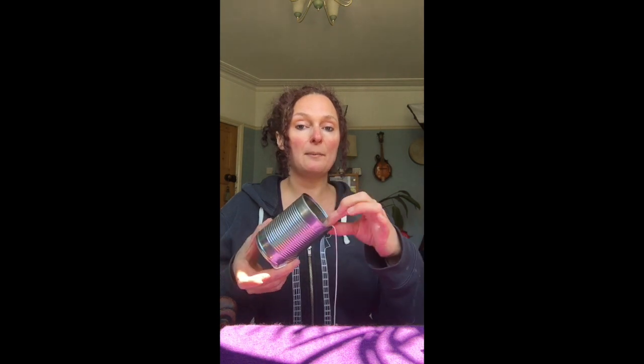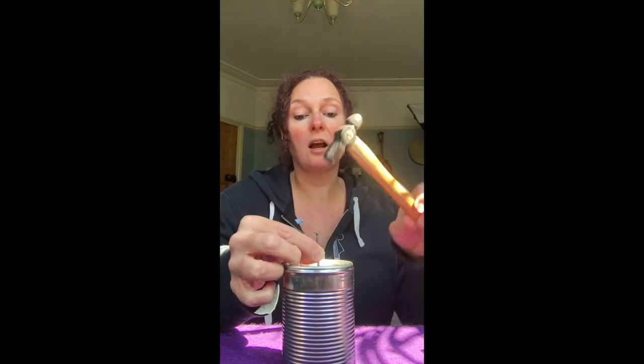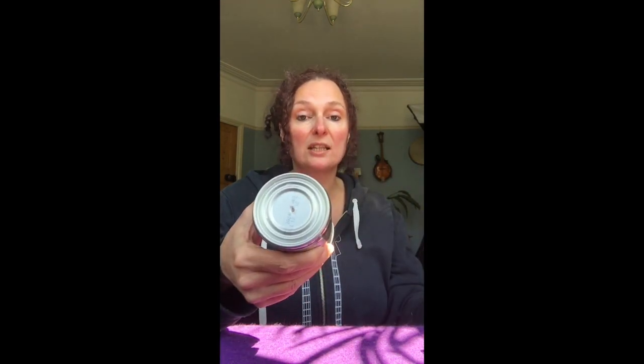I used my can of chopped tomatoes. If you don't have a can opener that leaves a soft edge, you're going to want to put a bit of tape around the top. Then very simply, I put a hole in the top of the lid — I didn't bother measuring it. I got my can, my hammer, and just a normal nail I found in the toolbox. Put it at the top — a couple of taps and it makes the hole. That's all you need to do.